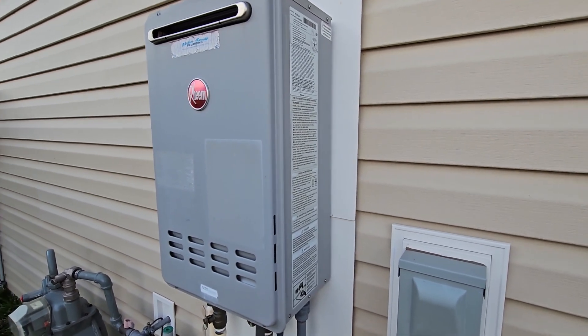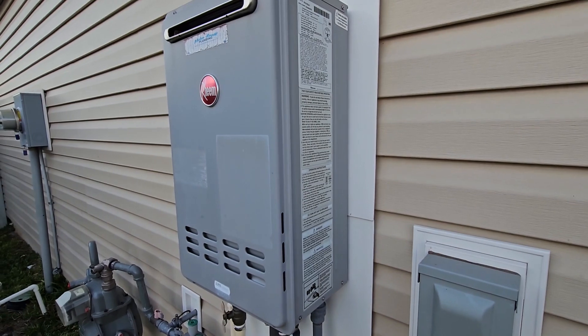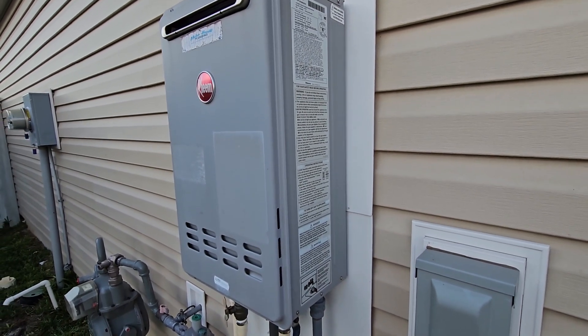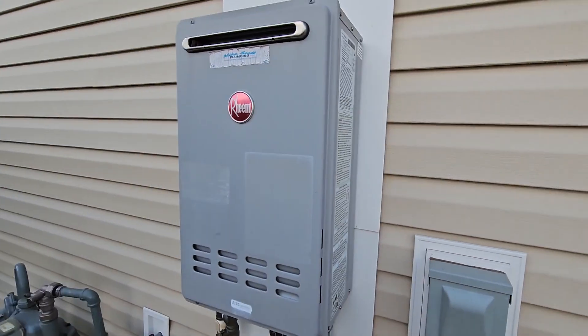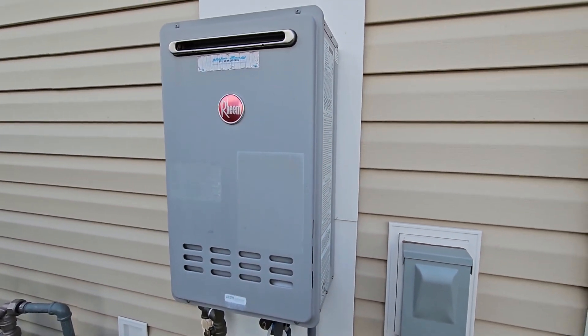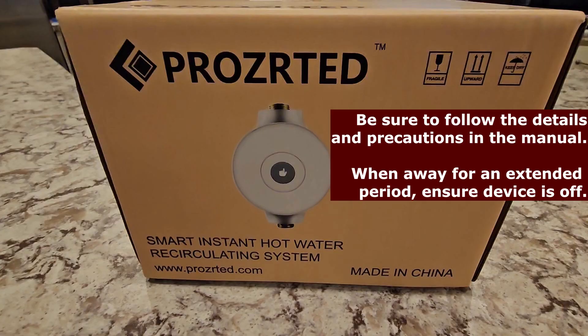We have an instant hot water heater — it's gas powered and although it works great, it does take a very long time to get hot water from any sink in the house. We're going to install the smart instant hot water recirculating system.